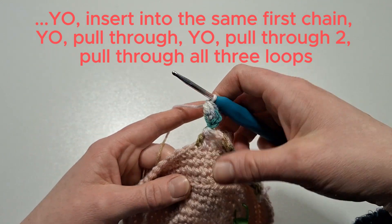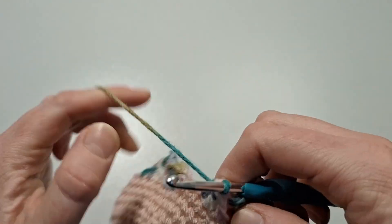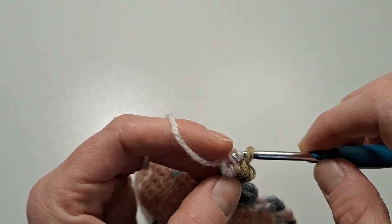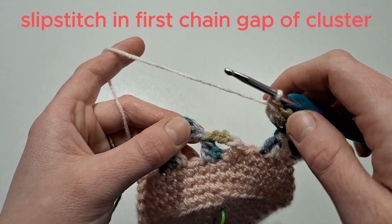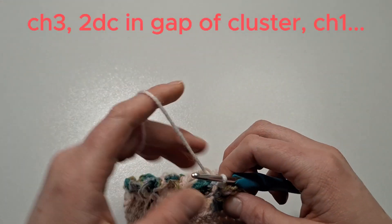We're going to do this all the way around and we'll speed this part up. If you need to rewind and look at the slowed version, just to familiarise yourself with the pattern, please do — take your time. Now we've come to the end of that row.